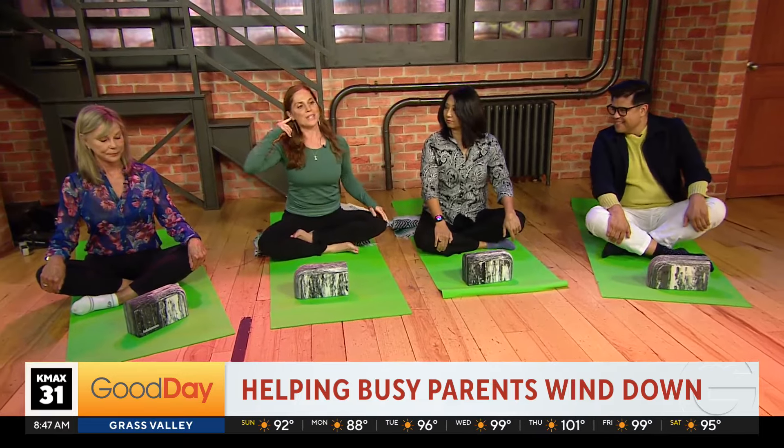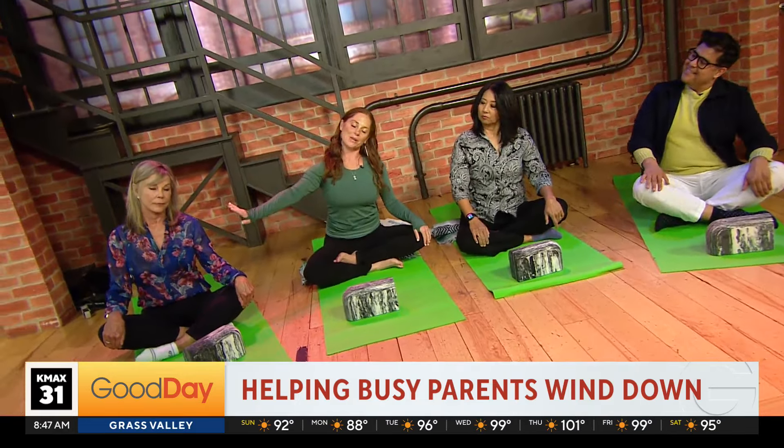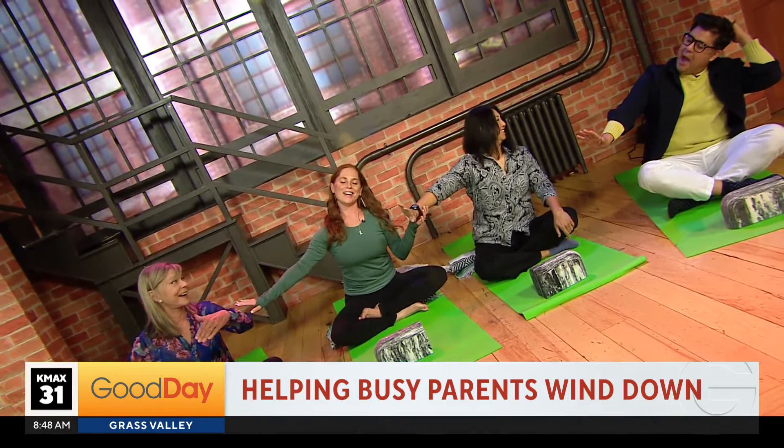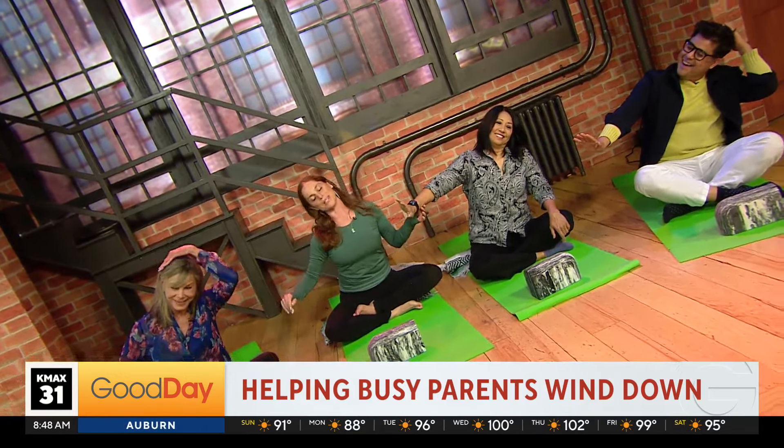One last stretch. Left ear to left shoulder, right hand press it away. Just so nice to get that nice stretch for the side of your neck. And then we'll switch sides.